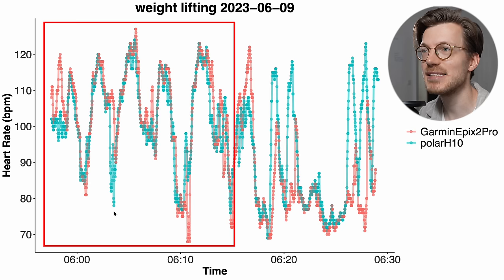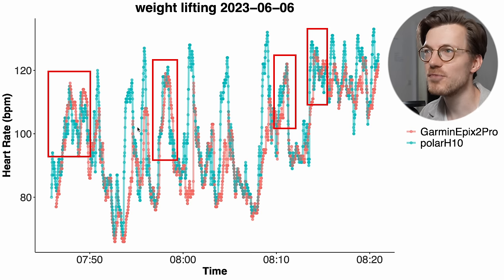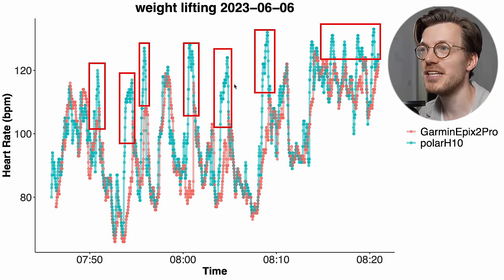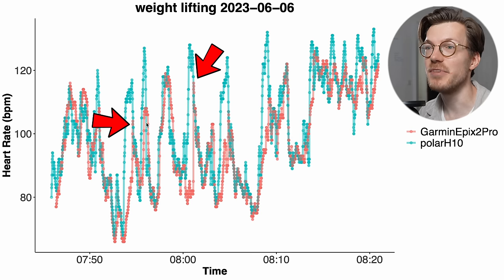For the Epix 2 Pro, for the first half of training — legs — it did quite well, but when switching to back and biceps it really started to struggle. For a full upper body workout, it sometimes was able to pick up on peaks but most of the time it wasn't able to. It only detects them when I end my set and the tension on my arm decreases — I can see right here and right here that it misses the peak, and the moment I end my set it is able to pick up on that increased heart rate.